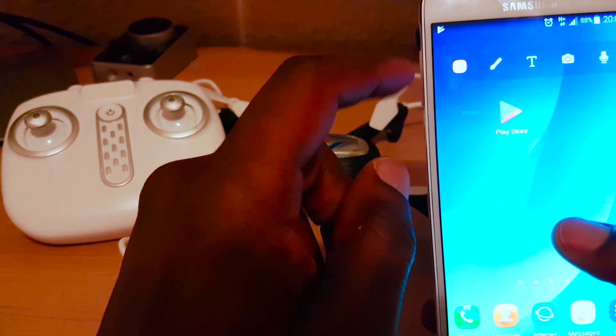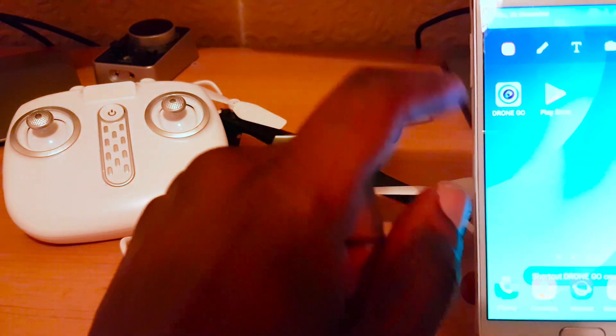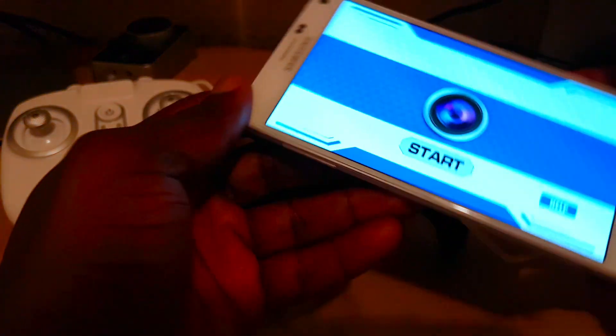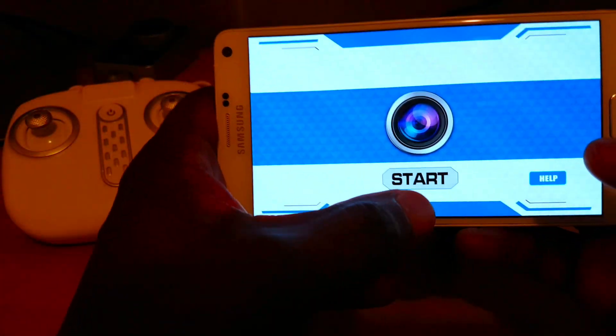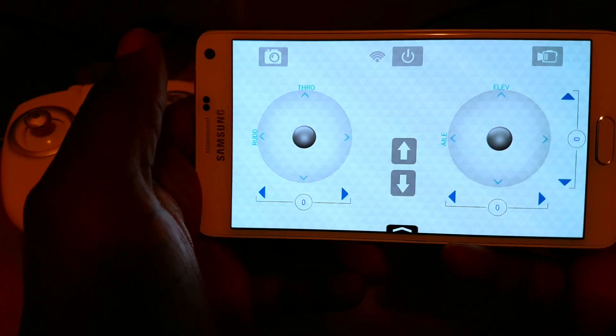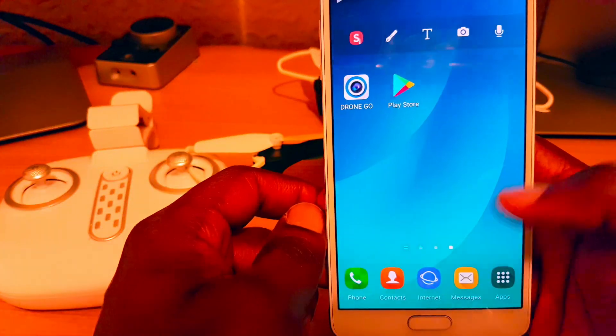Just waiting for it to install. It's there, as you can see. If I open it, here's how it looks — and that's how it is. So we've got the app installed.